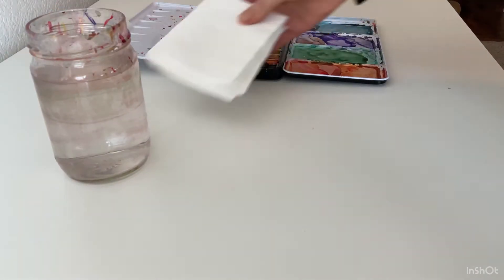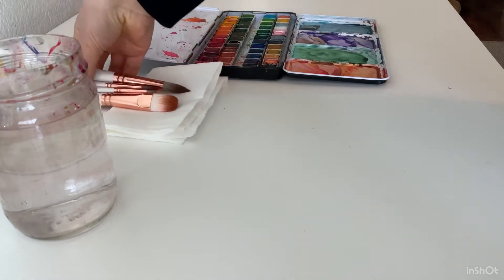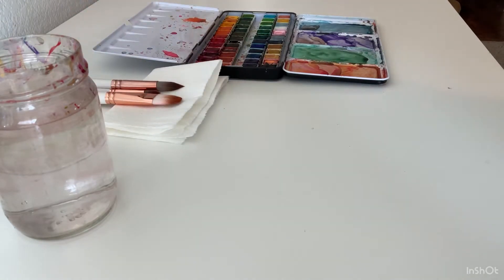I'm grabbing my jar of water, paints, paper towel, and brushes. Then we can go ahead and get started after I grab my Canson XL watercolor paper.